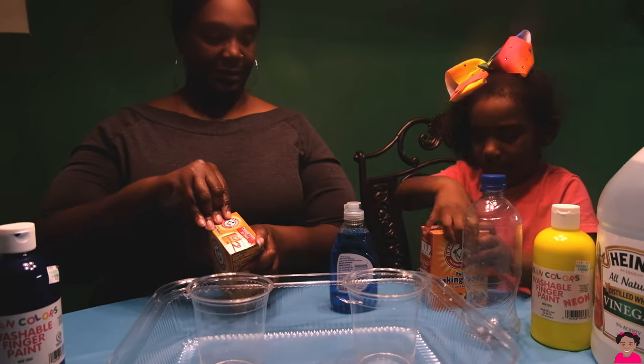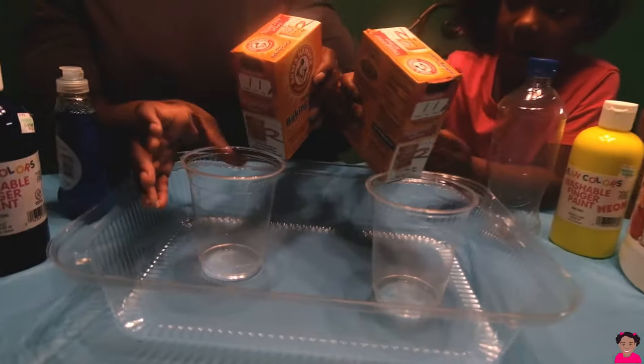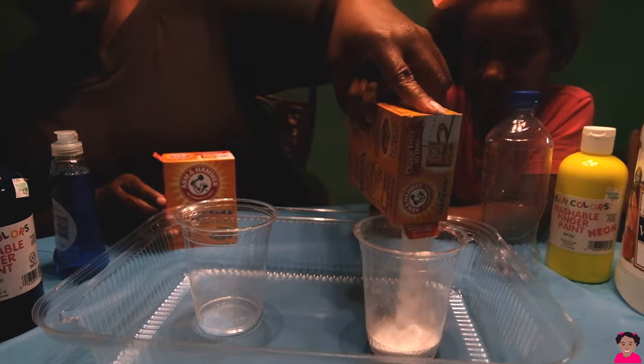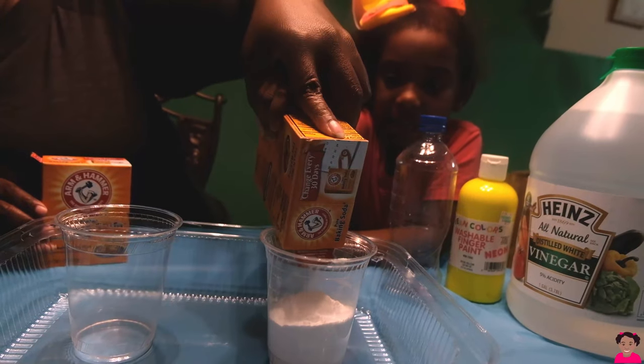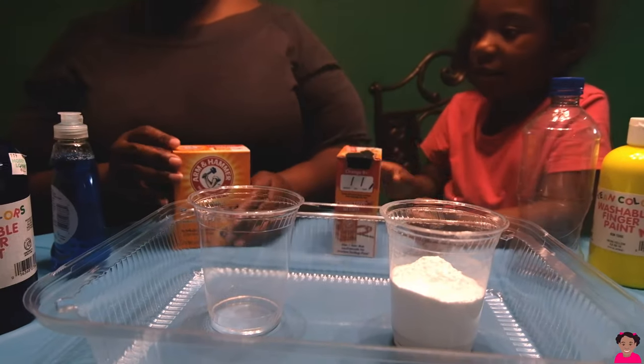Mommy, how do you do that? I'm gonna help you with yours first. Okay, that's me now. Alright, I'm going to pour mine.